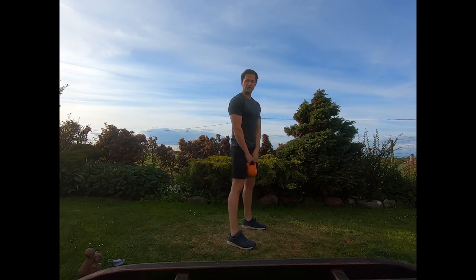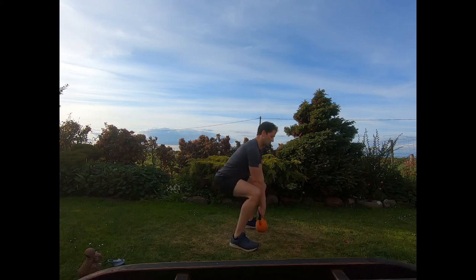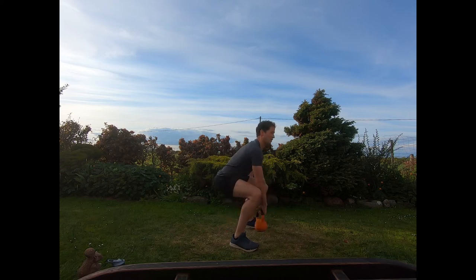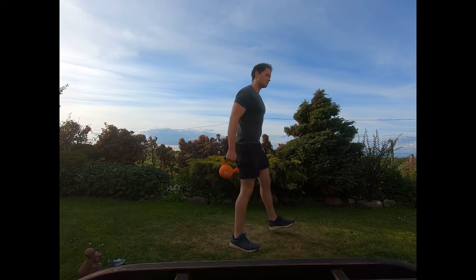Ten seconds until we go into figure of eights. The squat hold — feet shoulder-width, kettlebell in one hand, ready to drop down. Starting to work those figure of eights around the back and front of the legs. Hold that squat position nice and firm, keep working those figure of eights, embracing that burn as it starts to build. Keep it passing around — last few seconds. Raise up and shake that off.